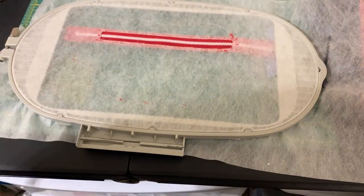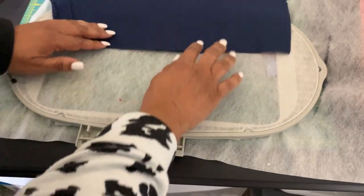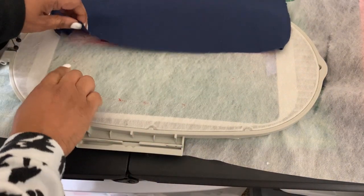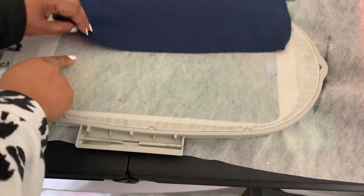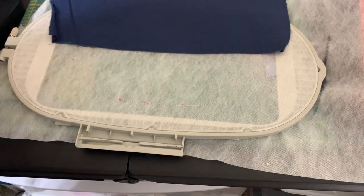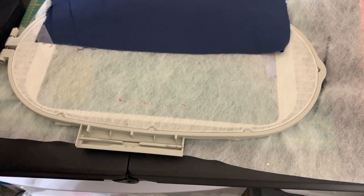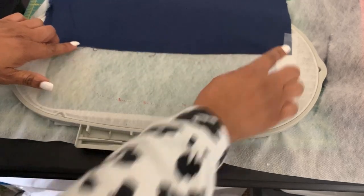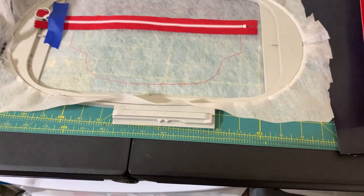I'm going to flip the hoop over so we can put the lining on the back. Take your lining, put it up toward that last line of the zipper, and tape it down. Make sure your fabric piece extends out toward the flaps on top — I just eyeball it and grab the piece I already have. Make sure you follow the cut pieces in the PDF, especially if you haven't done this before. Then flip it over and do the same thing on the front of the bag with the front interior lining.